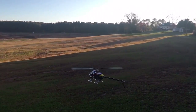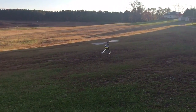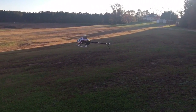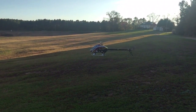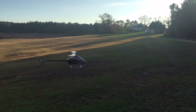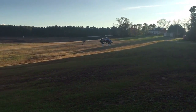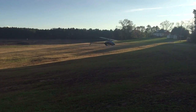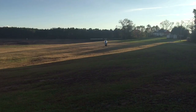All right, so the first step: tail-in hovering, five seconds. Side hovering, five seconds. Right side hovering, five seconds — and obviously you want to keep it relatively in the same spot. And then nose-in hovering, five seconds.